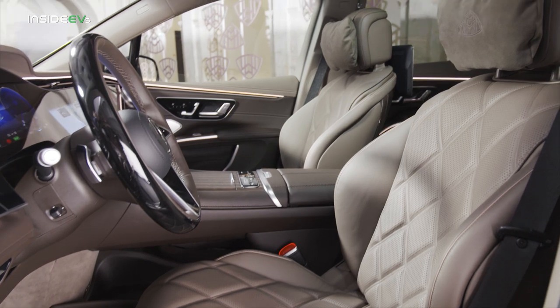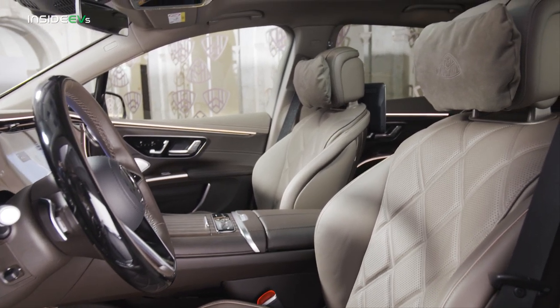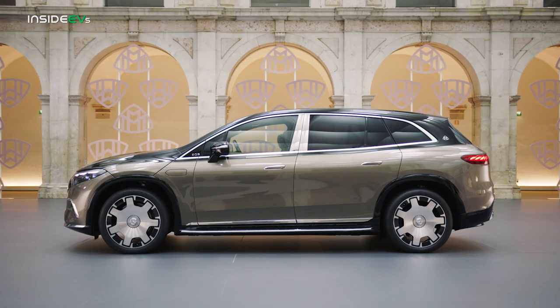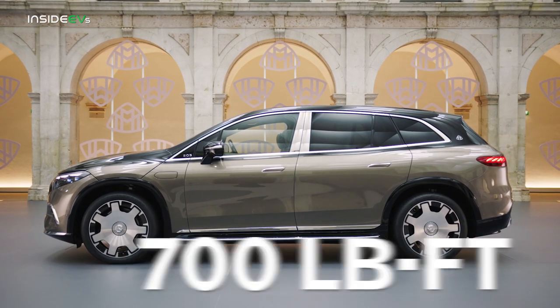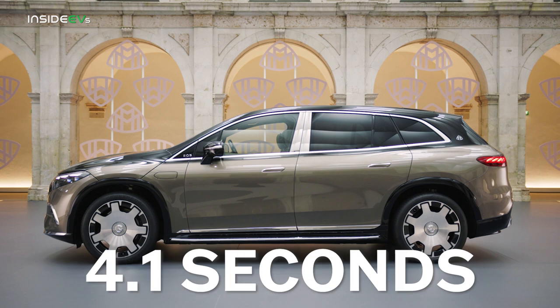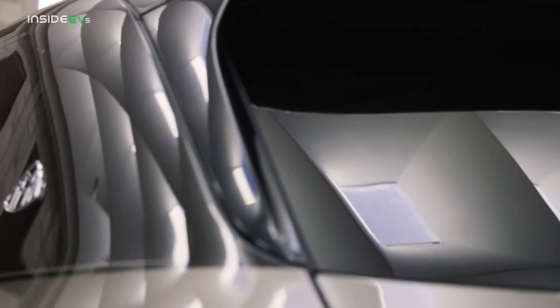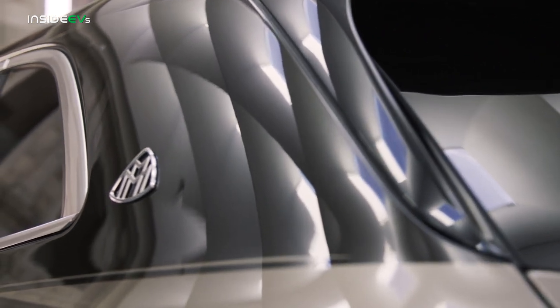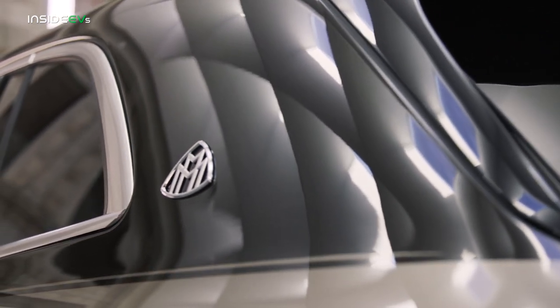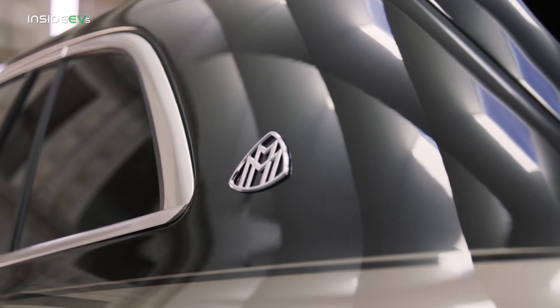There's more to the Mercedes-Maybach EQS than plush surroundings, though. Engineers upped the output of the twin electric motors to a combined 649 horsepower and 700 pound-feet of torque, which is enough to get to 60 in 4.1 seconds. That's hardly blistering in today's world, but performance that feels relaxed and confident seems to fit the Maybach EQS's mission a little better than a sub-3-second run to 60 would.